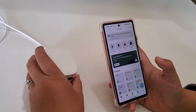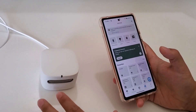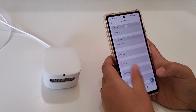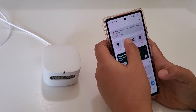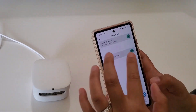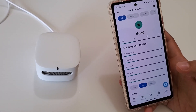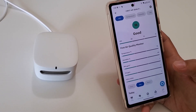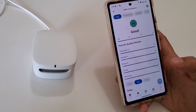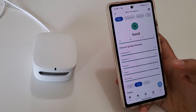One thing to know is that right after you plug it in there's a seven-minute calibration period, so you won't get any readings immediately — it will show that the sensor is still calibrating. After that you'll get readings. Also, every time you unplug and re-plug it, it takes another seven minutes to calibrate before it connects and shows readings.